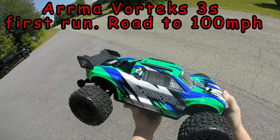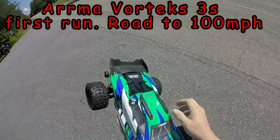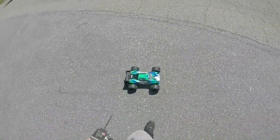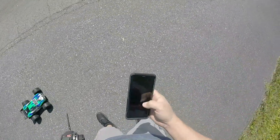Alright guys, we're out today with the Vortex 3S. It is running the stock motor, stock pinion, everything like that. It's not even the speed pinion. I'm not sure what it's supposed to do. I know it's 60 something, like 65 — I think that's on the speed pinion.